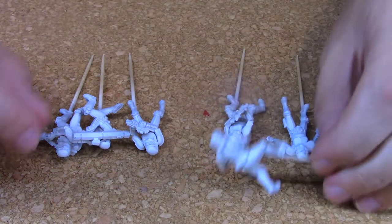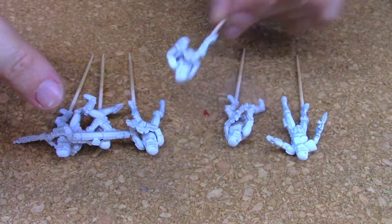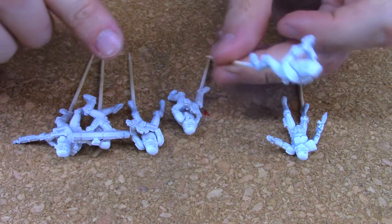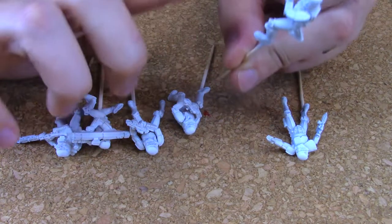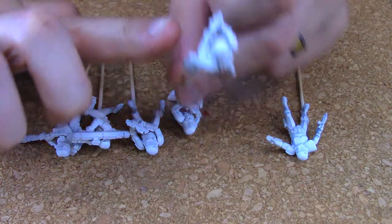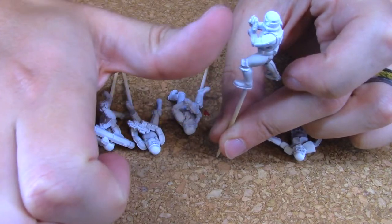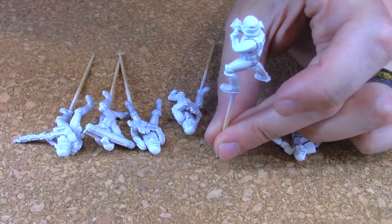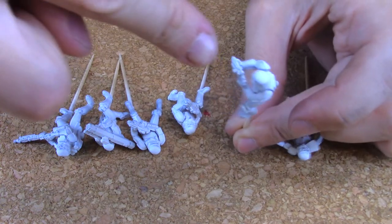After priming the minis I took my airbrush and did a base coat of light medium gray. I then took a light gray-blue and at a 30 degree angle up, in only one location, I airbrushed that color on. This almost acted like a light source and gave good depth to these guys. Then I airbrushed white using an overhead 60 degree angle all around. Since white is a very thin color I had to do multiple coats.